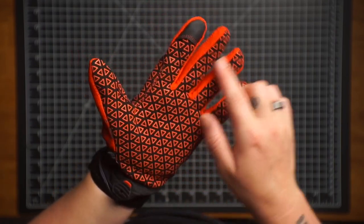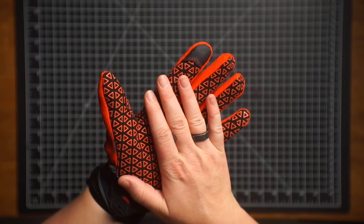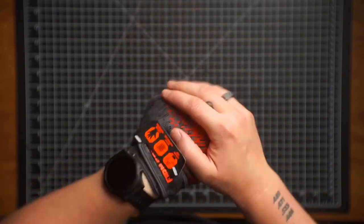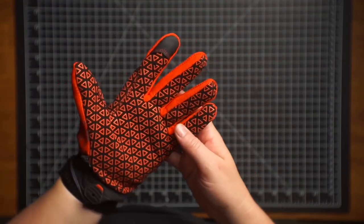Every triangle is grip, so super nice. Fits well, comfortable. I wouldn't call these super breathable gloves by any means.